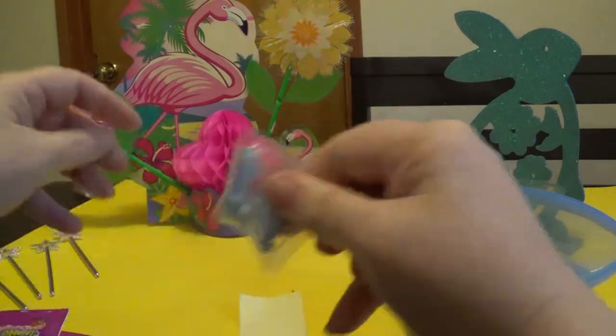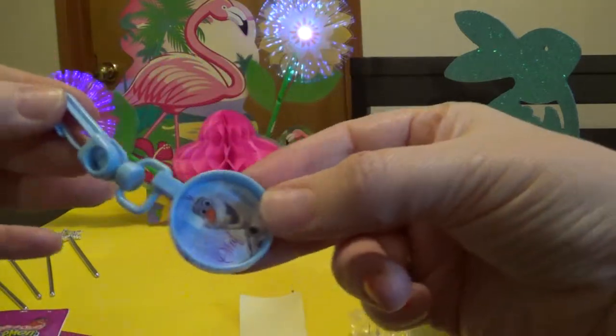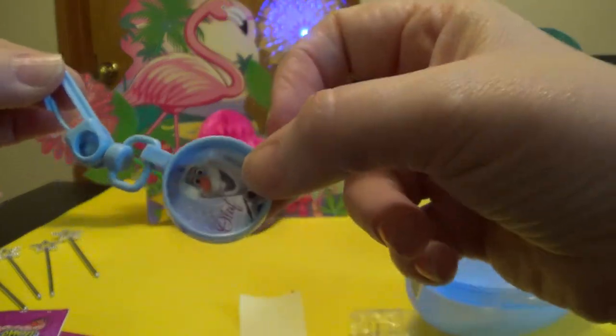Then you get this really cool backpack keychain that you can stick on your backpack, and it's a little Olaf, which is really cute.